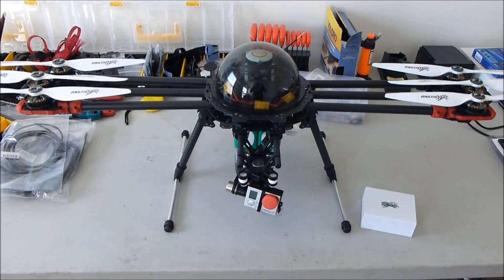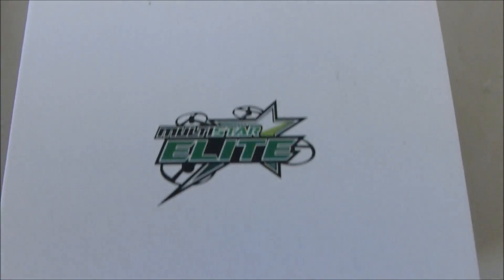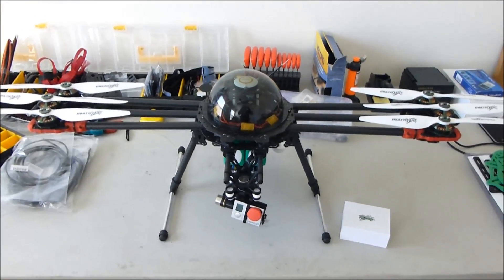Hey everybody, Justin from Lake Murray Aerial again. Today we're going to be doing our test of the Multistar Elite 4006 740kV motors — these guys right here. Our test platform is going to be a Tarot 680 Pro.